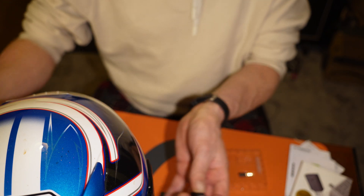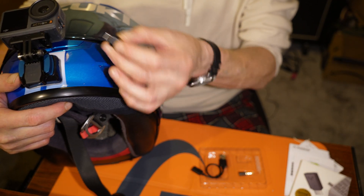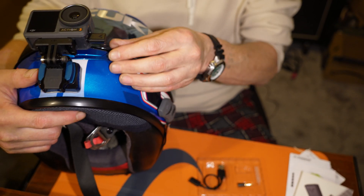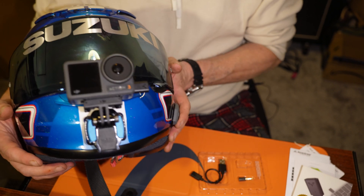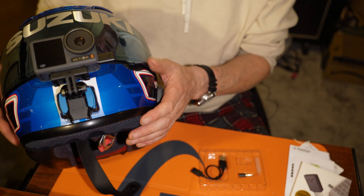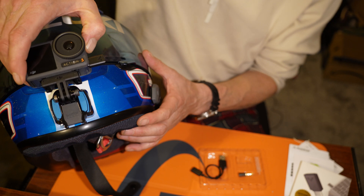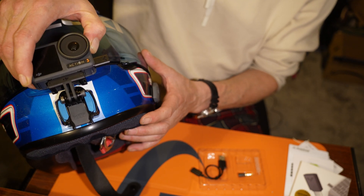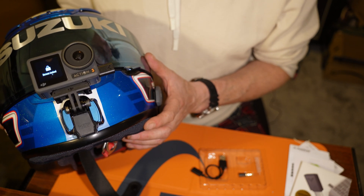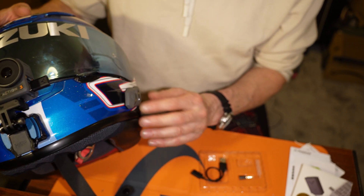All you do is fit that into the USB-C port on your Senna, just like that. It just clicks in like a normal USB connector. Now if you switch the camera on and switch on your Bluetooth headset...